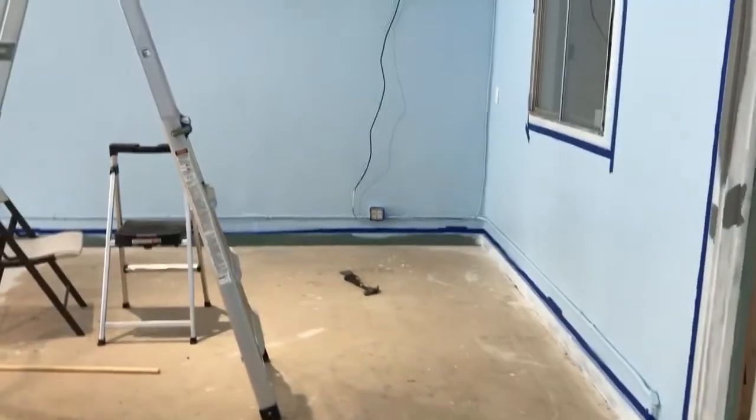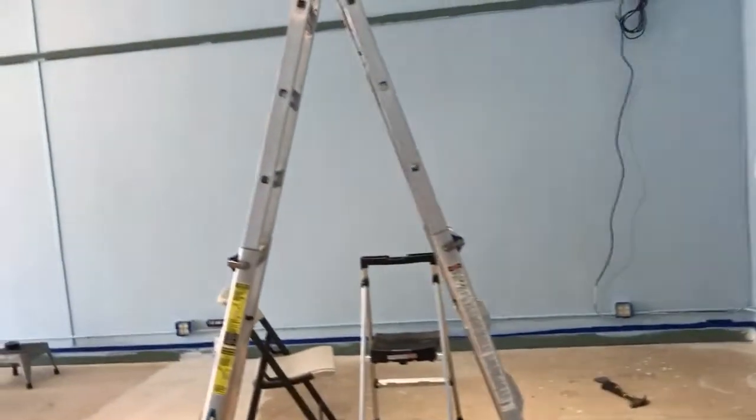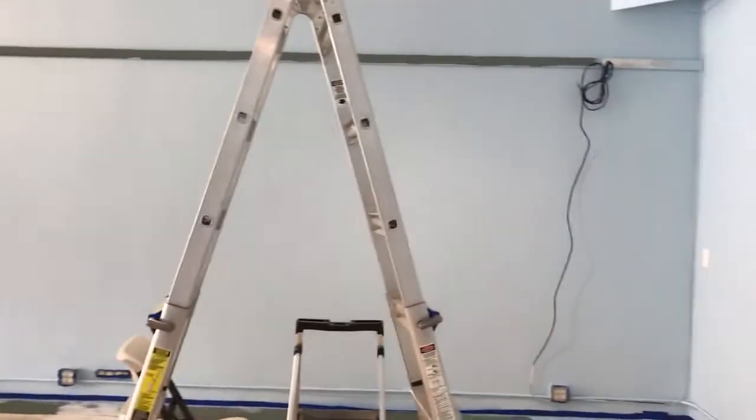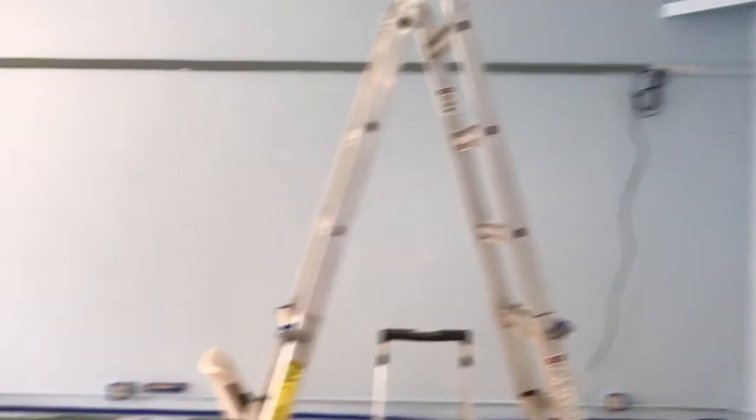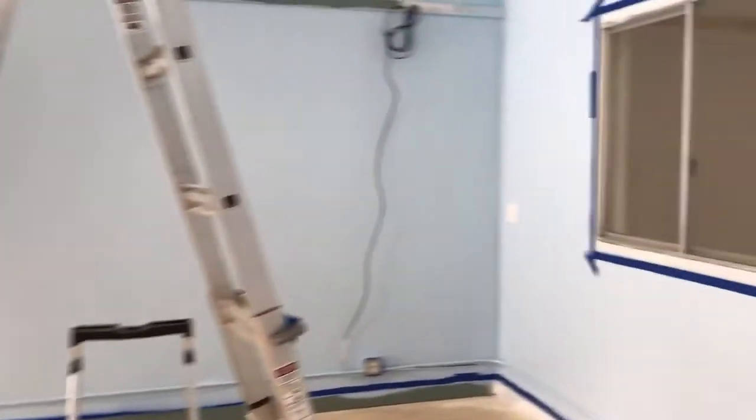I'm hoping that our counter will be over in this corner. There's an electrical outlet there, and there's also cable, but I don't think we're going to get TV. I wish — that would be really sweet.